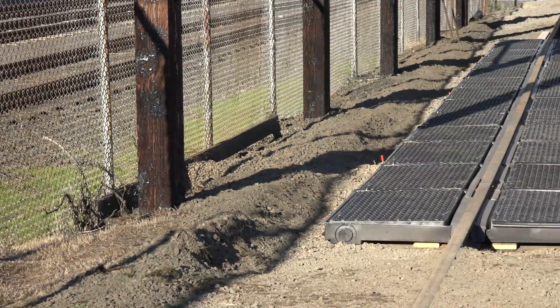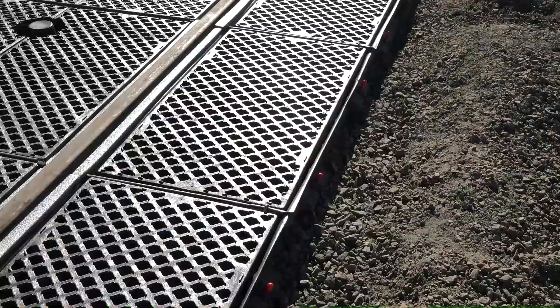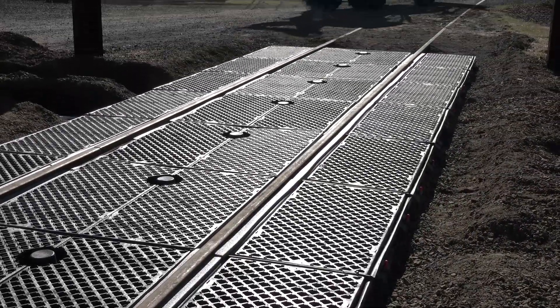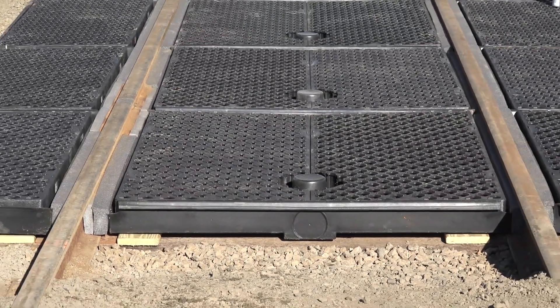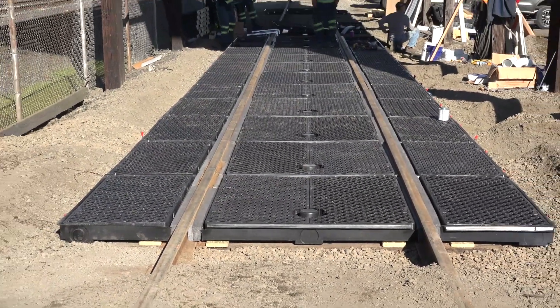The UltraTrackPan Railroad Spill Containment System is a modular system designed to capture leaks and spills from tanker cars, locomotives, and other rail cars and equipment. This video will provide an overview of the UltraTrackPan installation process, but it is very important that installers also read the provided instructions in their entirety.